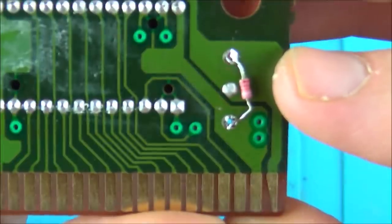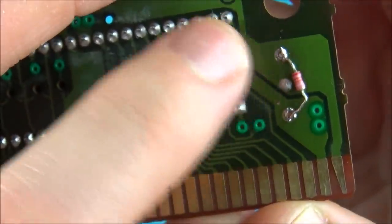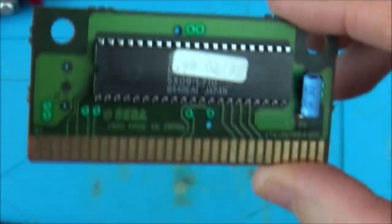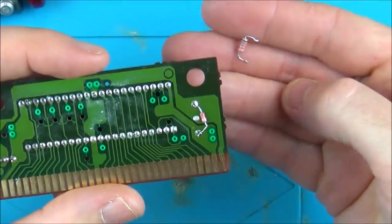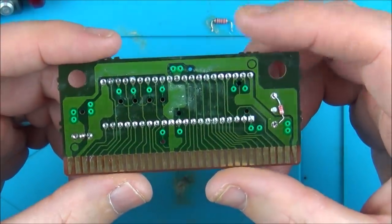I've popped the Golden Axe capacitor in the same orientation it came out - I've surface-mounted it rather than putting it through the holes, but it'll do the same thing electrically. Let's pop this in and test. Unfortunately it made no difference at all, so I'm going to put the original capacitor back in because I'm sure that's not faulty, and put the Golden Axe one back in its board and make sure that's still working.